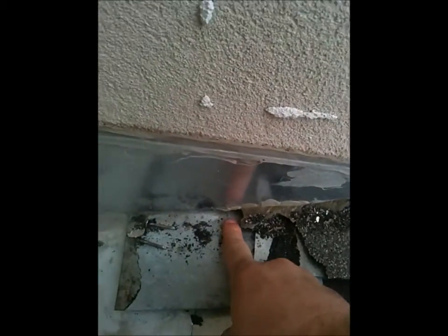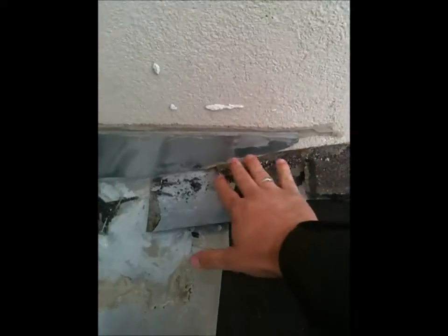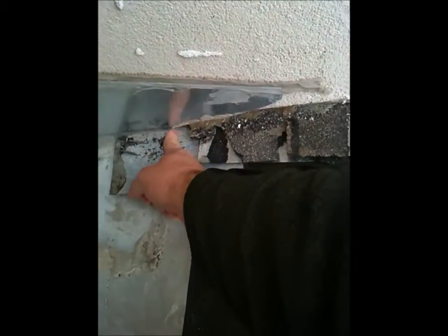...somehow this piece got cut. So as water runs down, it's able to seep right in here. And there's a big split where water is leaking in.